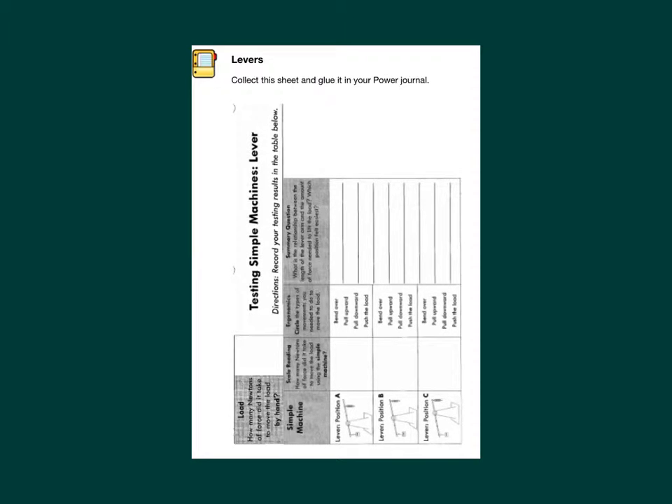Load. How many newtons of force did it take to move the load by hand? The left column says simple machine, lever position A, B, and C. Then, scale reading — how many newtons of force did it take to move the load using the simple machine?